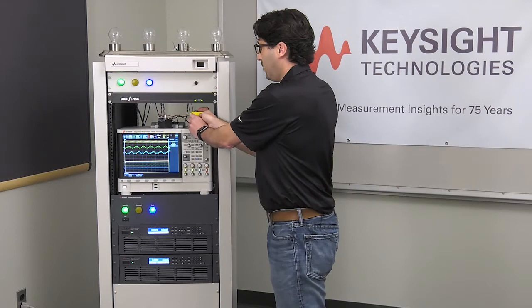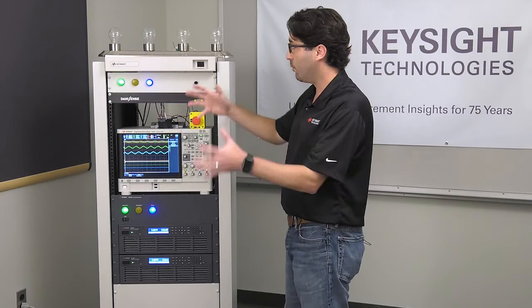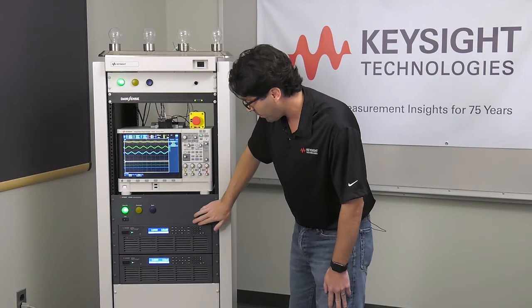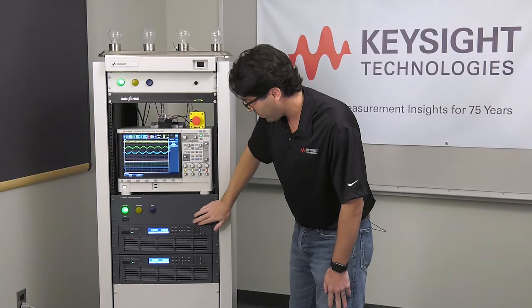In order to reset the system, you have to undo the emergency stop — but notice it's latching, so it didn't fully reset the system. In order to do that, you have to press the reset switch. You can see we're ready to go, but the output is still off, so we need to turn the output back on, and we're up and running again.